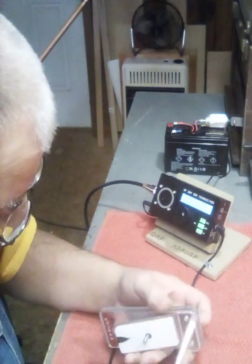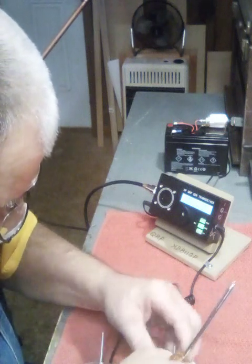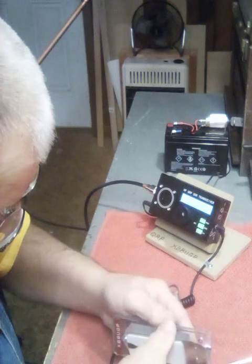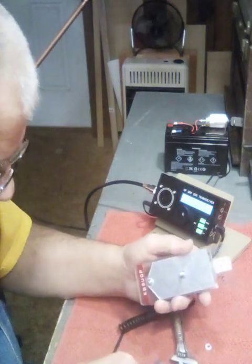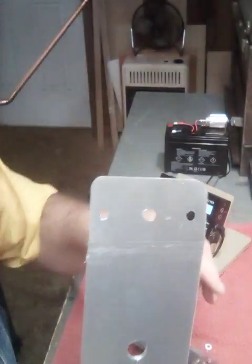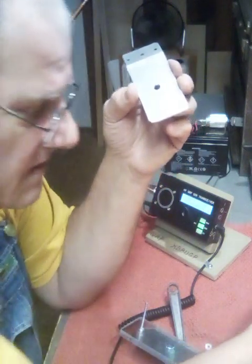We'll take and get this all apart. I won't have to take the other long screw out, but this one I do. The flap is just a piece of aluminum. And yes, I did put tape on the back of it, and I'll tell you the type of tape I used.